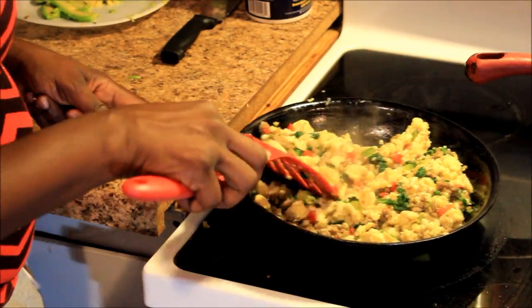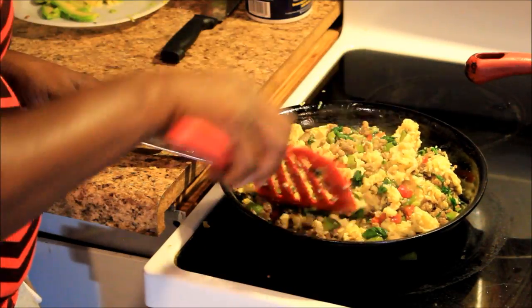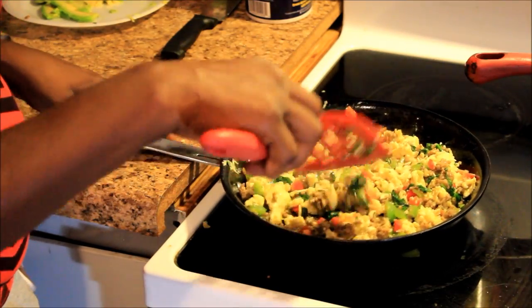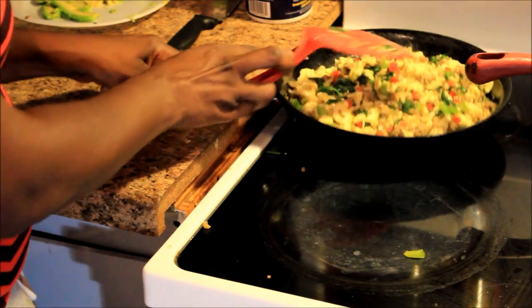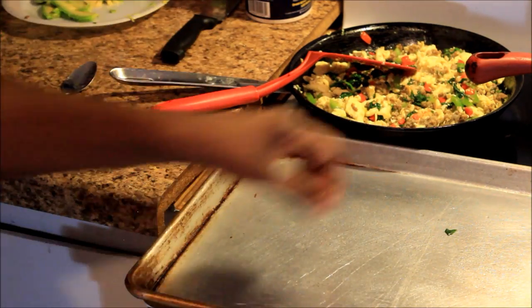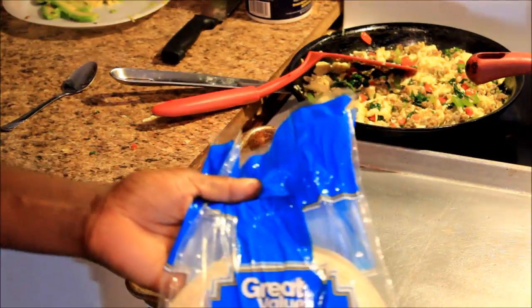That's done — I got everything mixed together. Now all I got to do is prepare the burritos with the tortilla shells. I got my flour tortillas for the burritos and I'm just going to lay them out. I already sprayed the pan. I'm going to lay them out flat.